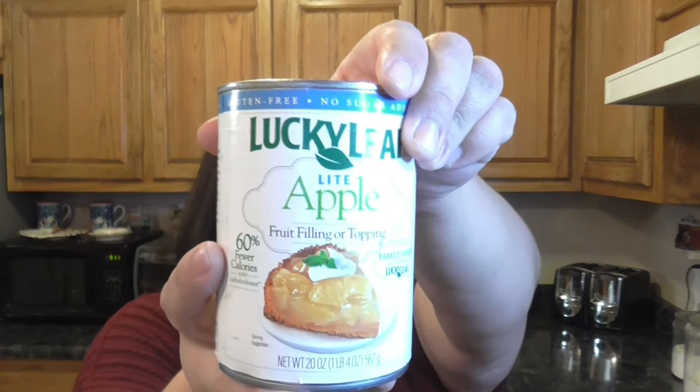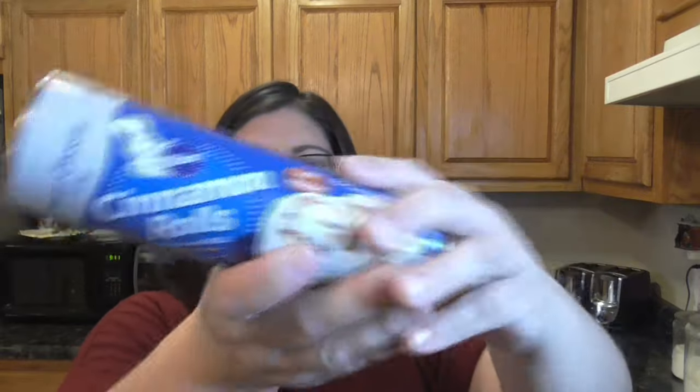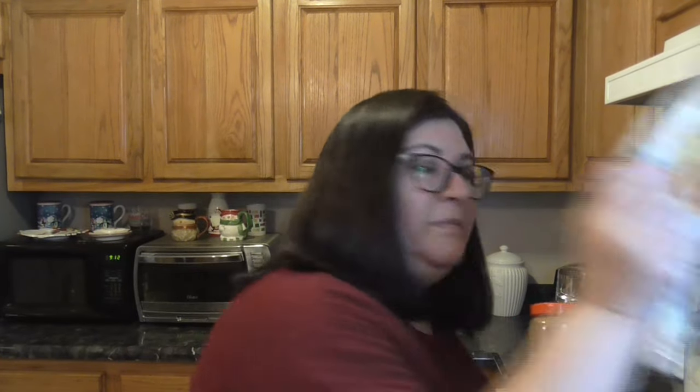What you're going to need: two cans of apple pie filling, two containers of cinnamon rolls, vanilla, cinnamon, heavy cream, light brown sugar, and two eggs.